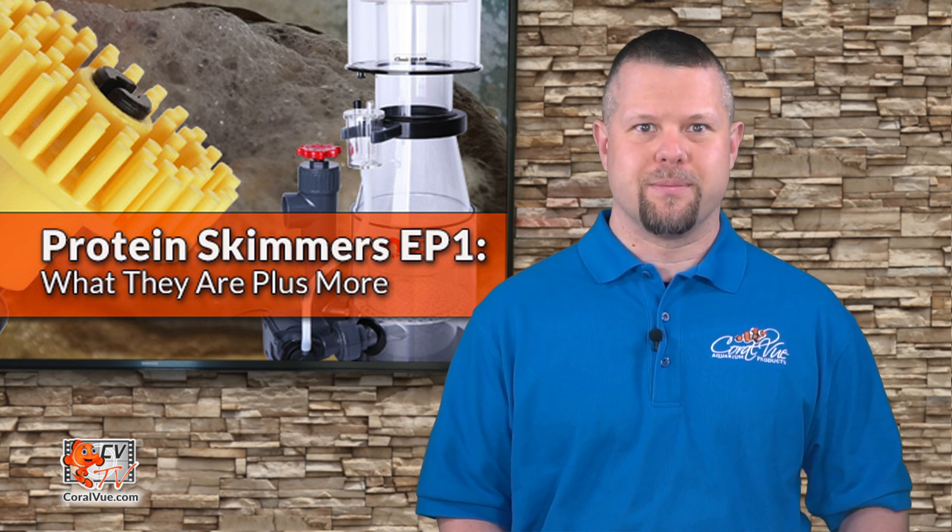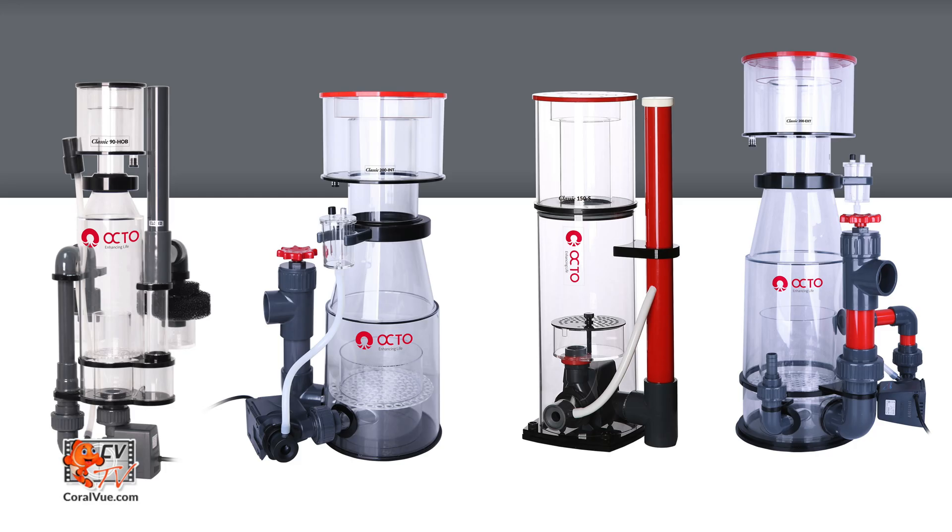Today we will begin a video series dedicated to the most popular form of marine aquarium filtration, the protein skimmer. Foam fractionators, also commonly known as protein skimmers, are considered the most popular and important form of saltwater filtration today.